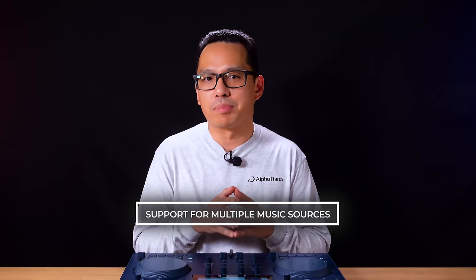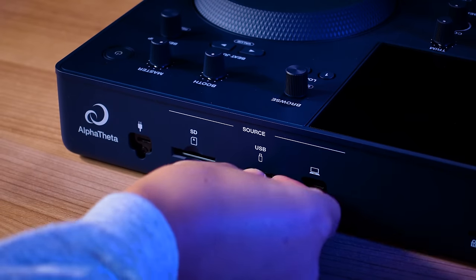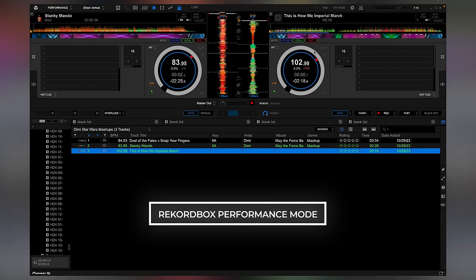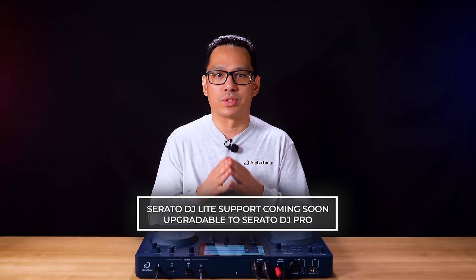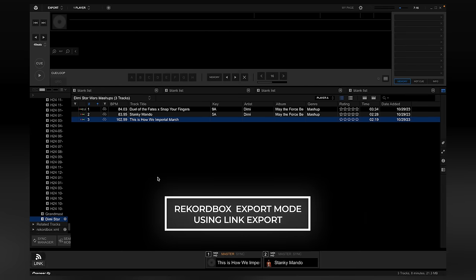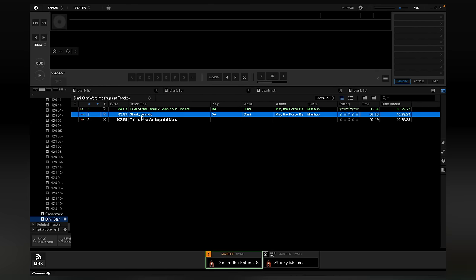In addition to Bluetooth input, you have a full complement of connectivity for music sources. There's a USB-A port and an SD card slot you can use for Rekordbox exported devices or SD cards. This allows you to use DJ software like Rekordbox in performance mode. Serato support is coming soon with Serato DJ Lite, and it will be upgradeable to Serato DJ Pro. You can also use Rekordbox in export mode, connecting the Omnis Duo through Link Export and utilizing your computer's Rekordbox music library as the library source.